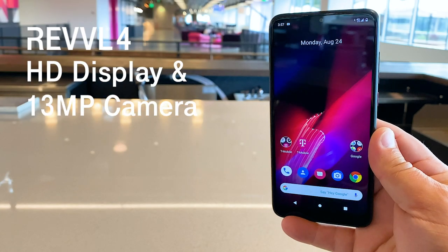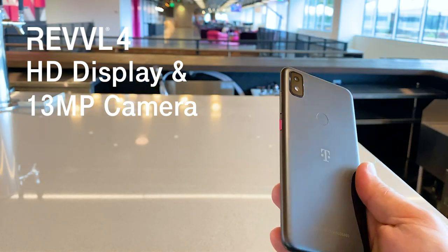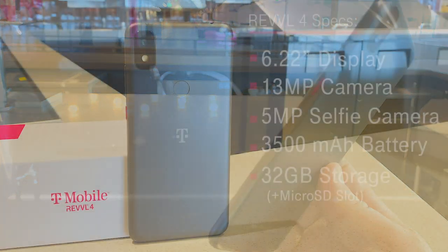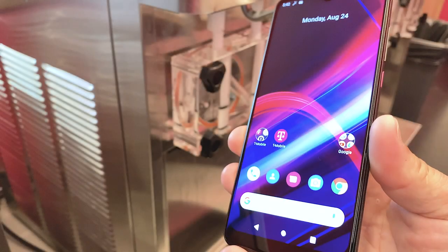Now looking at the Rebel 4, it takes advantage of T-Mobile's nationwide 4G LTE network, has a high-definition 6.22-inch display with a 5MP front-facing selfie camera, 13MP rear camera, a 3500mAh battery, and 32GB of storage with microSD card expansion slot.